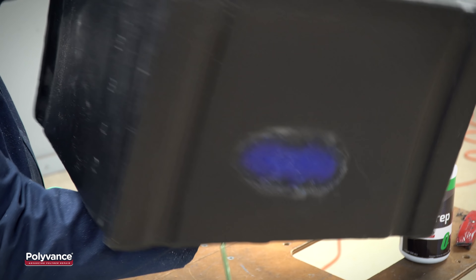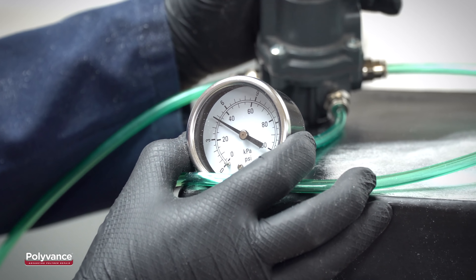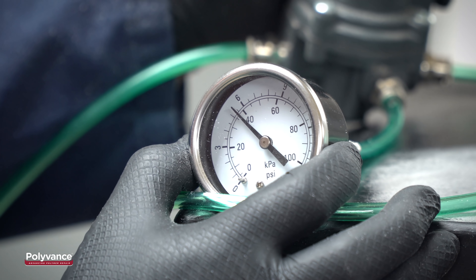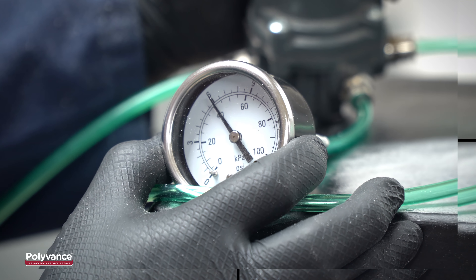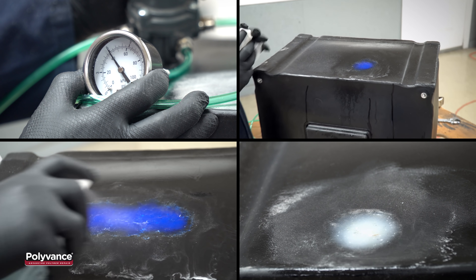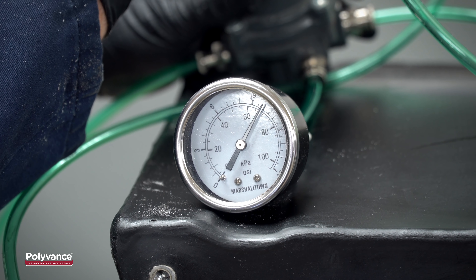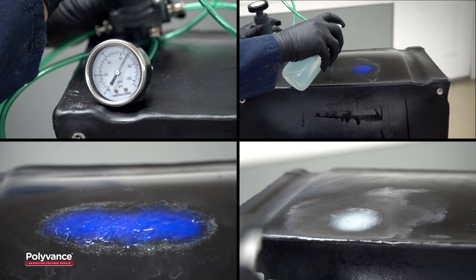To demonstrate the strength of this repair, we put the welds through two different tests. The first test was a pressure test. We connected an air supply to the tank fitting and taped the vent hole on the cap of the tank to reduce leakage. Six pounds of air pressure was applied to the tank, and then the tank was checked for leaks at each repair area using soapy water. None of the repairs produced any bubbles, so the tank was leak-free at 6 psi. We then turned the pressure up to 10 psi — again, no bubbles formed at the repair areas, so even at 10 pounds of pressure, the repairs are leak-free.